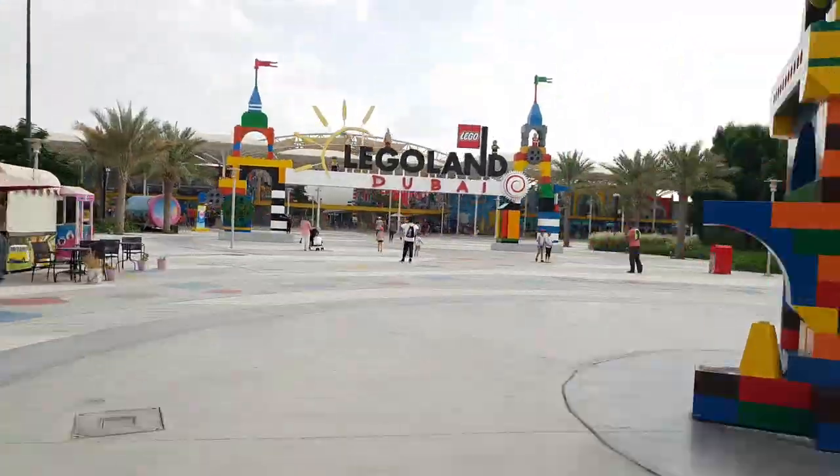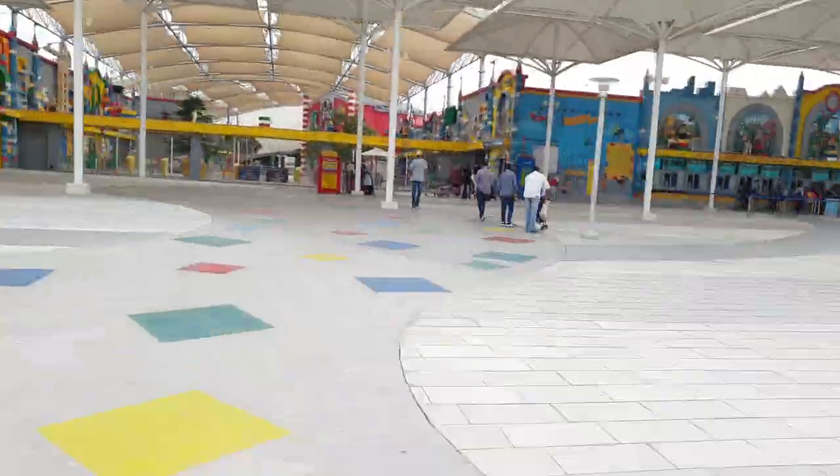G'day everyone, Matt Elder here. In this video we are going to do a full tour of Legoland Dubai in under 3 minutes.